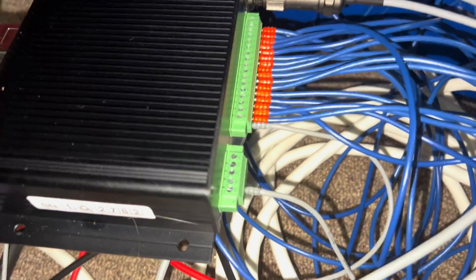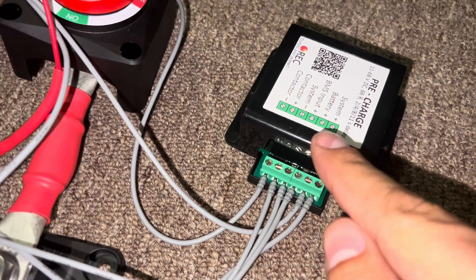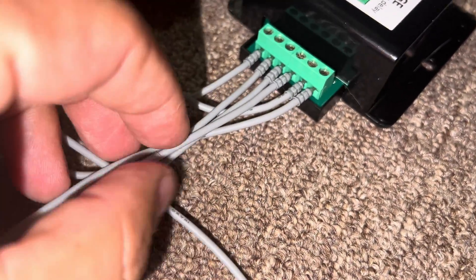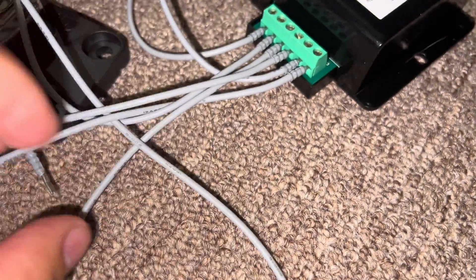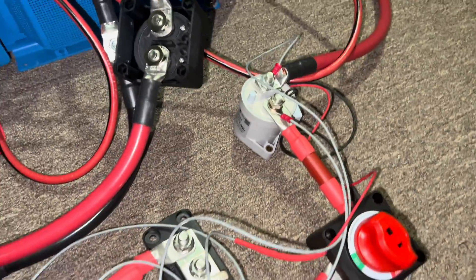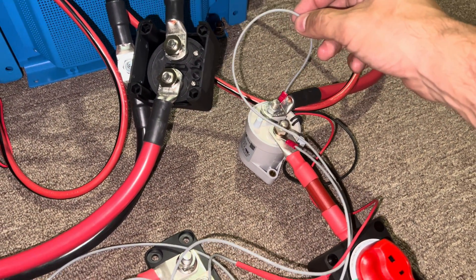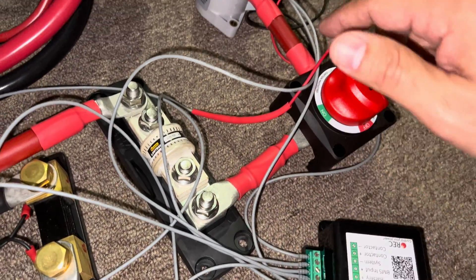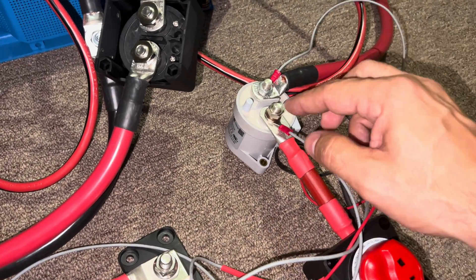The other connection I have here goes to the contactor, and that actually connects to the BMS input. The BMS contactor system positive goes to the end of the contactor. The battery positive goes to the battery side of the contactor.